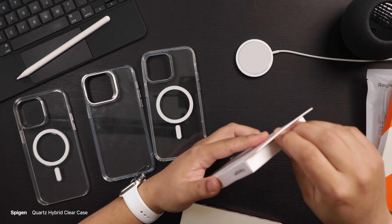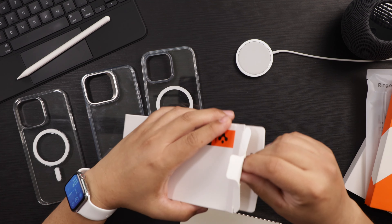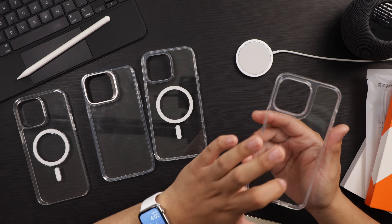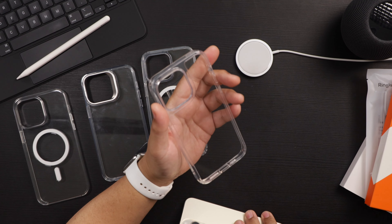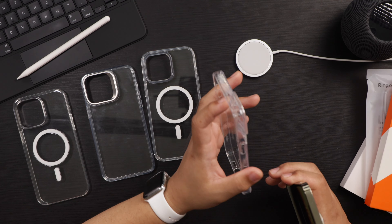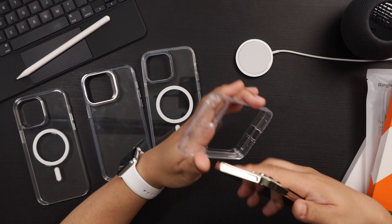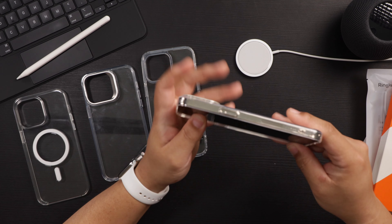Next up we have the Spigen Quartz Hybrid — I always get these from Spigen. What's cool about the Quartz Hybrid is the back is made of tempered glass, so you don't have to worry about the back scratching at all. Spigen is known for making good quality cases. If you tap the phone you can hear the tempered glass, and it looks like there is some micro dot texturing on there as well.